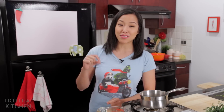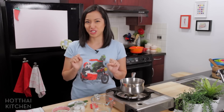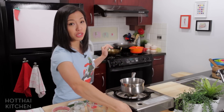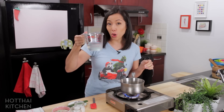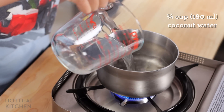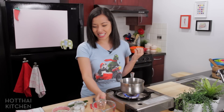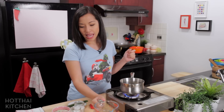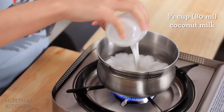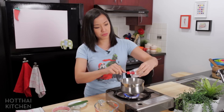Cantaloupe happens to be in season right now in Vancouver, so it's perfect timing. I'm going to start by making the broth of this soup and it's super easy. I'm using three different liquids. The first one is coconut water — I love using coconut water in just about anything because it's so delicious, and you don't have to add as much sugar because there's natural sweetness. Then for a little richness, coconut milk of course.